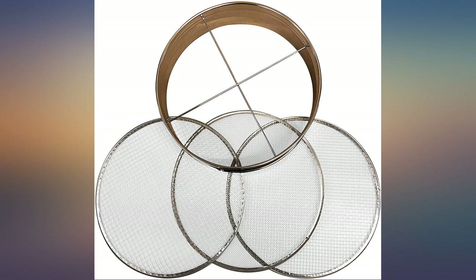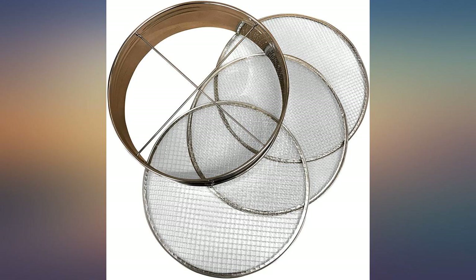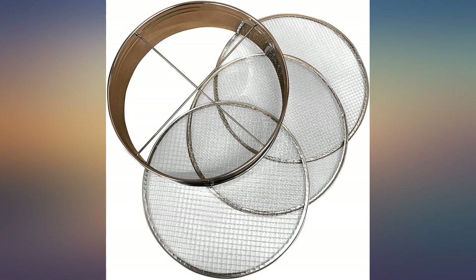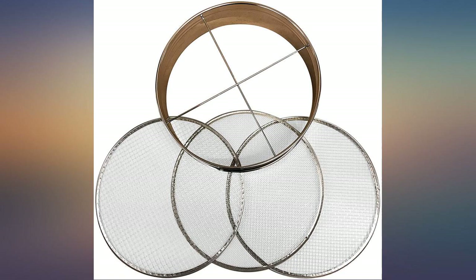The mesh sizes are ideal for screening larger soil components but are not really fine enough if screening soils for mame and shohin bonsai. For comparison, I have an 8-inch diameter 4-screen unit, and the largest screen size of that unit is the same as the smallest screen of this product.